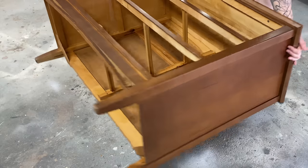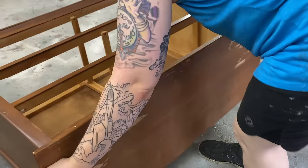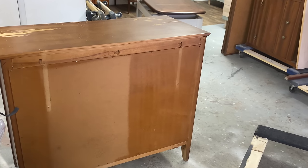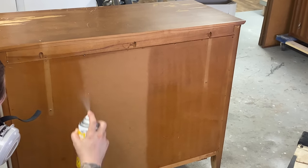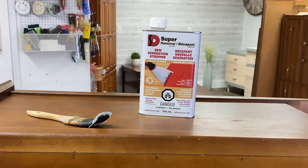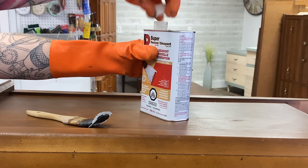I just sprayed the entire inside and I'm also going to do a spray on the back. These backer boards are notorious for soaking up nasty smells. Sometimes I replace them if it's too bad but I usually try this first to just save me the hassle of having to get a new piece and replace it.